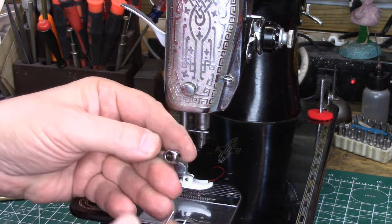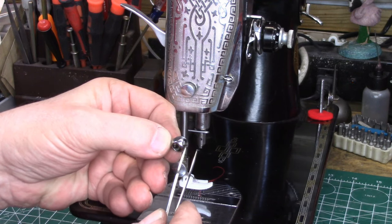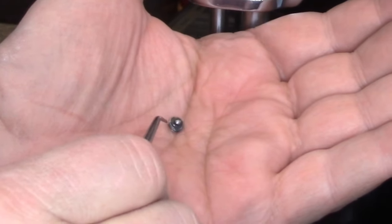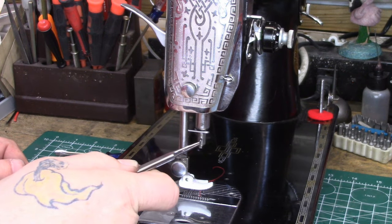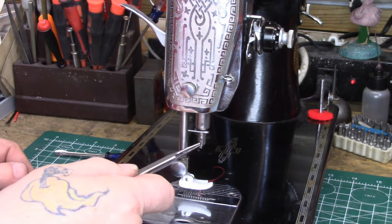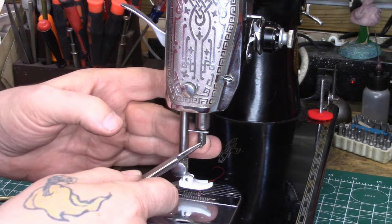Before we start, let's look at the anatomy of the needle bar clamp. We have the clamp body and its screw, and on the body you'll see this open end — the outside end is threaded for this little screw. This screw on the flip side has this little nubby protruding. That little nubby is going to engage in this indentation on the needle bar, and it's going to hold the needle bar clamp in position when the needle bar locking screw is loose.